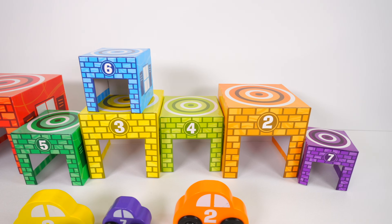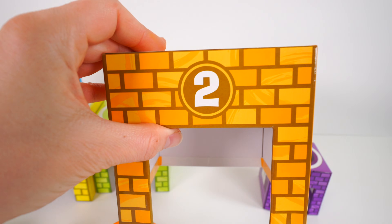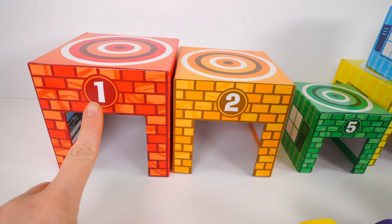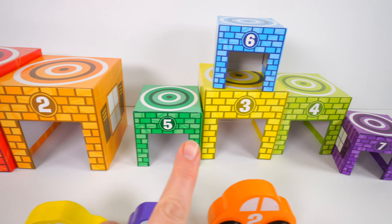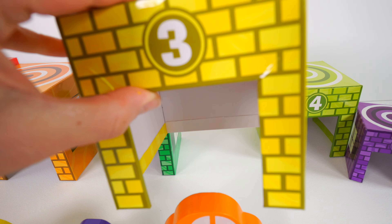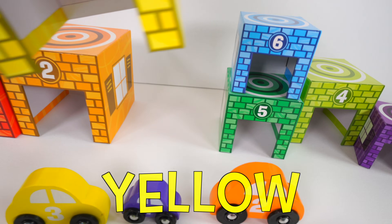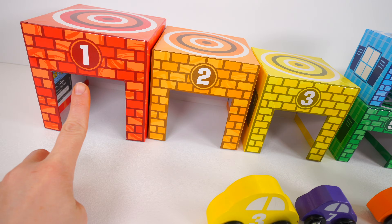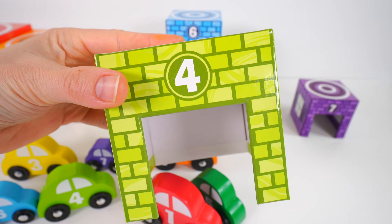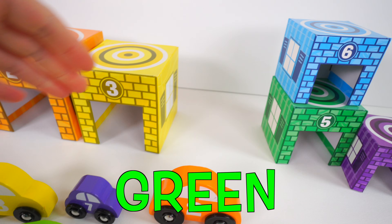Next we need the number two garage. Here it is — it's the color orange. Now we have one, two, and next we need the number three. Here it is. It's a yellow garage with the number three. Now we have one, two, three, four. Here's a number four garage, and it's the color light green. Let's place it right here next to our yellow garage.